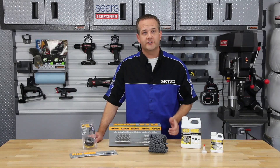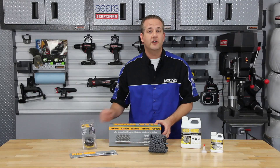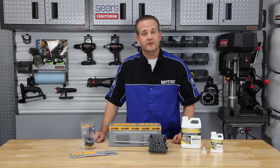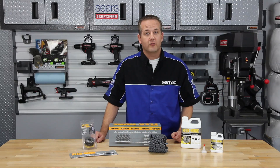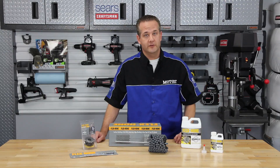Since 1972, Brush Research has been manufacturing the original Flex Hone Tool. Their flexible hone easily solves your deburring and surface finishing problems with a variety of abrasive types, grits and sizes available, including both standard and heavy duty honing tool options.